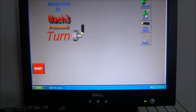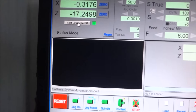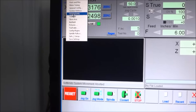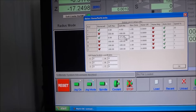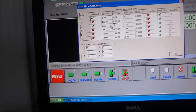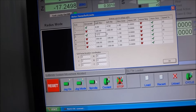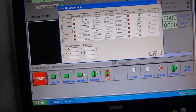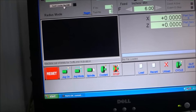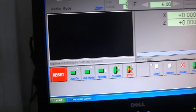Let me show you — in the auto screen you won't be able to turn on soft limits if you have them the other way around. If I change the maximum to zero and the minimum to negative seventeen point two five, you see it says 'machine is out of limits for soft limit activation.' So you have to remember: your maximum is always going to be a positive number — zero being our positive number — and negative seventeen point two five will be our minimum.